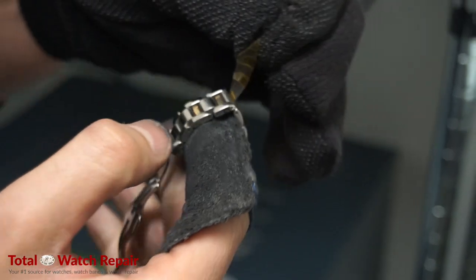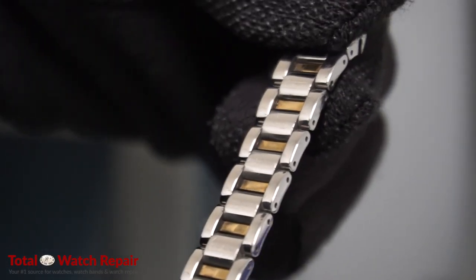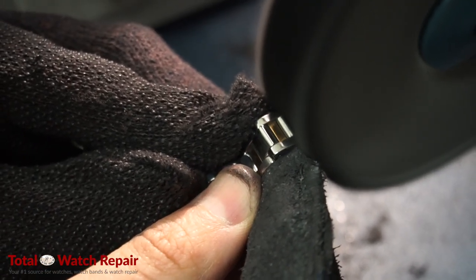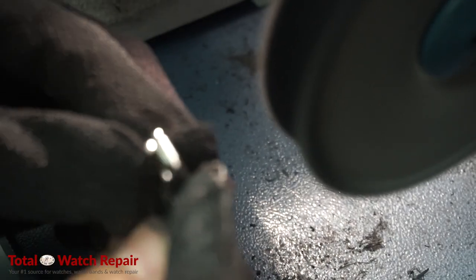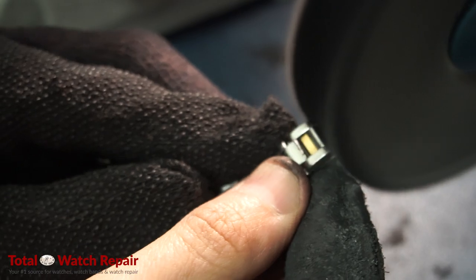As we remove the polyimide tape, you'll notice that the center still needs to be polished. We want to avoid the gold links in the center, so we're going to go link by link. We're going to bend the links and only polish the shiny silver part of the links, skipping the gold pieces.